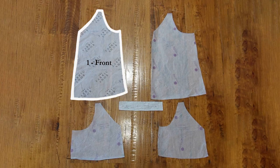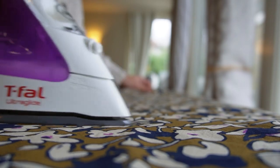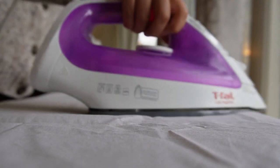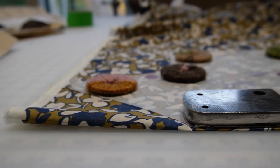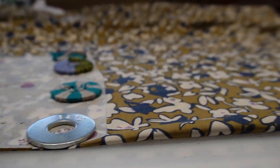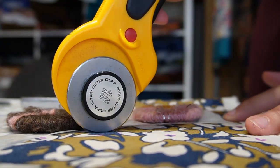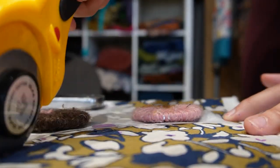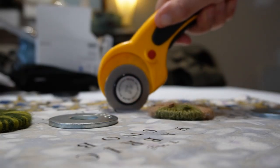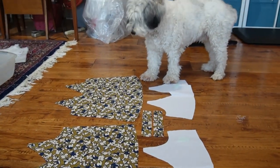The five pieces are: the front piece, the back piece, the front lining, the back lining, and the straps. Before we get started we need to make sure we press both our main fabric and our lining fabric. Now we can lay our fabric with some weights on it and cut out our pieces. Here's what it all looks like laid out on the floor before we get started.